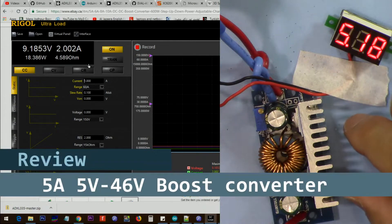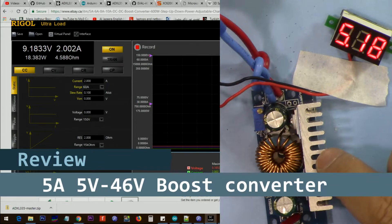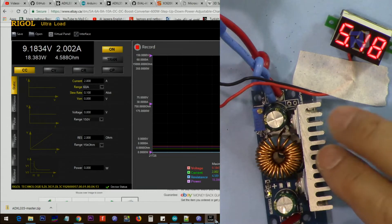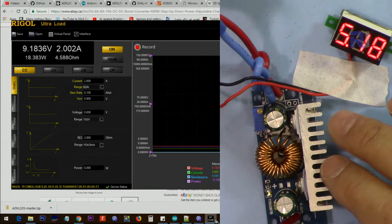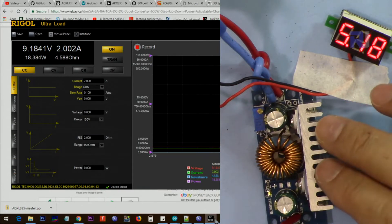Hi, welcome to a product review by Robojax. In this video we're going to test this boost converter that has an input of 4.5 to 32 volts and an output of 5 to 42 volts at 6 ampere. We're going to test it and see how it handles and how it behaves in terms of voltage regulation and current handling. Let's get started.